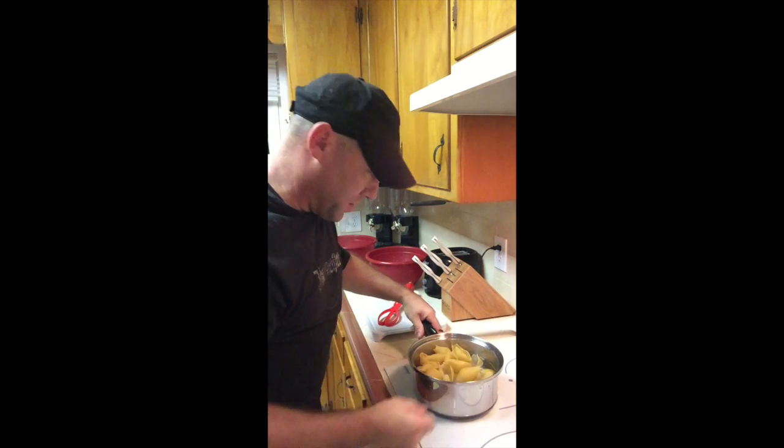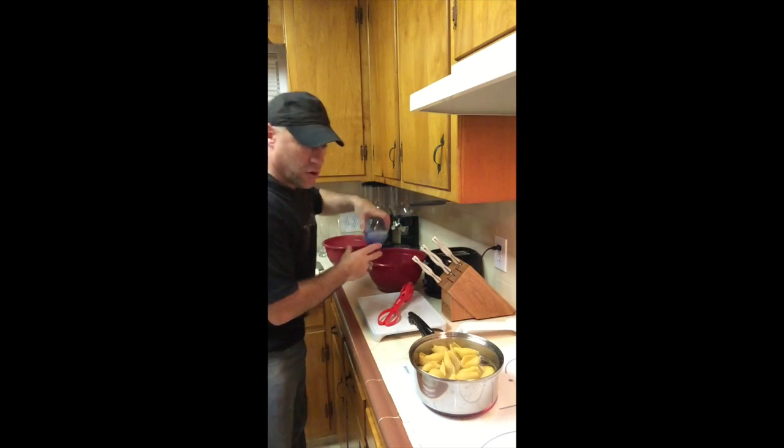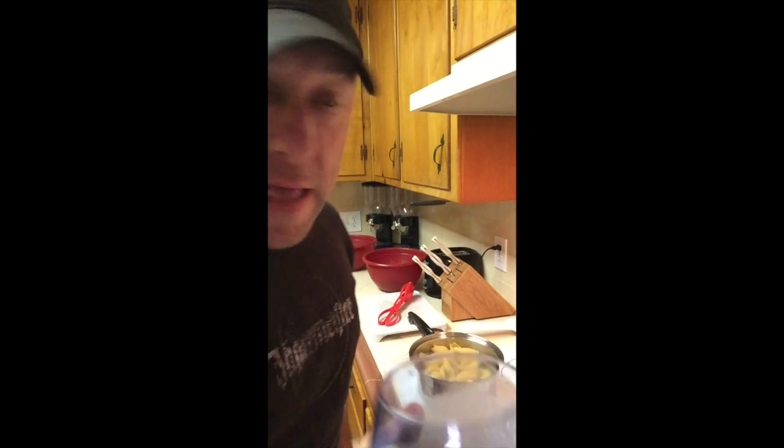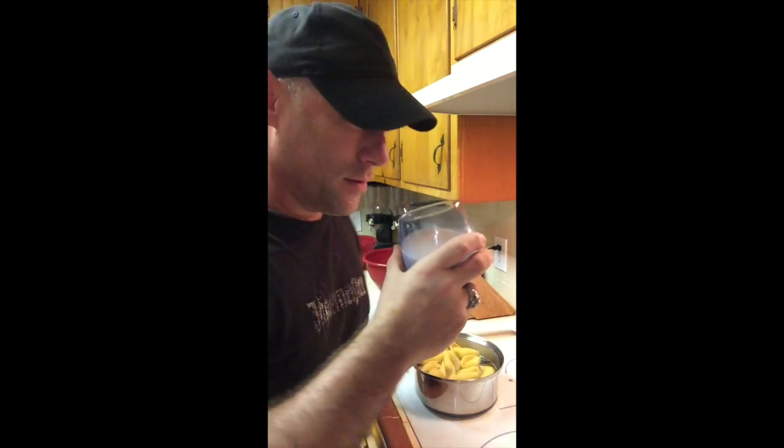As you can see, I got my shells started. In the meantime, while these are cooking, you really have to watch them. You don't want them too soft — you still want them firm enough to where you can shove the chicken, the broccoli, all the contents into the shell, because then we'll move to the oven and finish them off. Speaking of finishing it off, I'm going to finish this off. That's going to hurt in the morning.